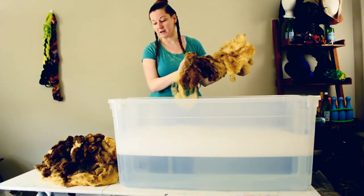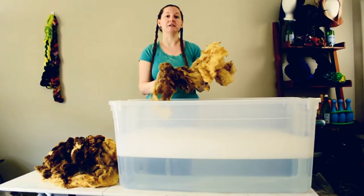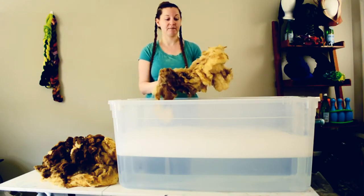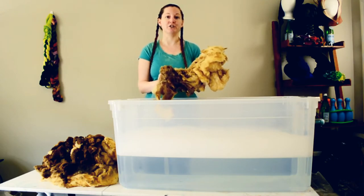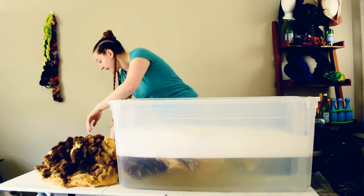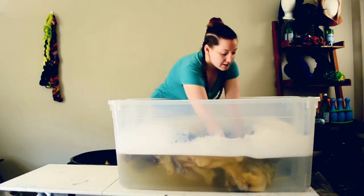So I have my tub - a giant tub, like a 50-gallon tub of just cool water and some soap. Now it depends on what you want to do with the fleece once you wash it, but if you're going to felt it, you want to do it gently so you don't actually end up felting it in the process of washing it. I'm planning on turning this fleece into a bath mat which I will be felting, so I'm going to do it very gently. I'm just going to start by gently submerging the wool into the water.